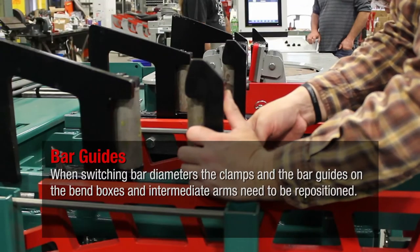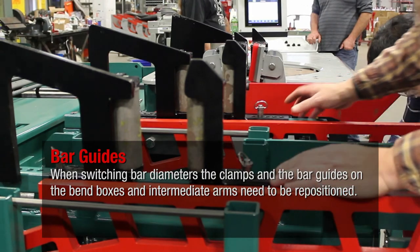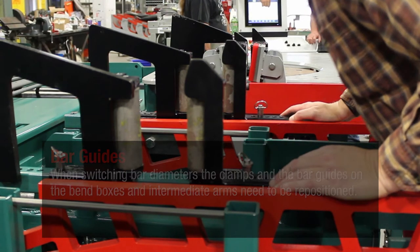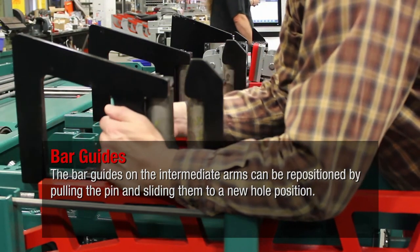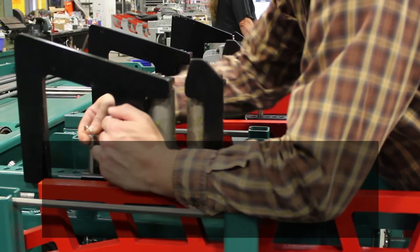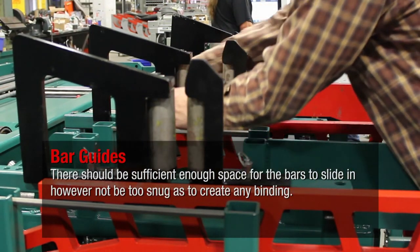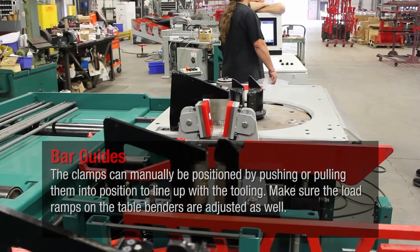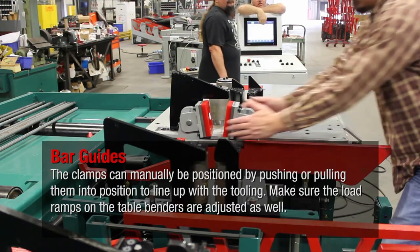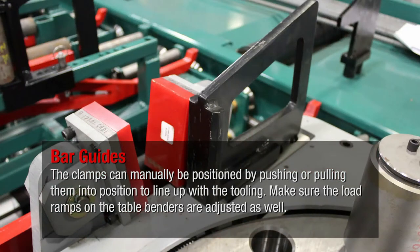When switching bar diameters, the clamps and the bar guides on the bend boxes and intermediate arms need to be repositioned. The bar guides on the intermediate arms can be repositioned by pulling the pin and sliding them to a new hole position. There should be sufficient enough space for the bars to slide in, however not be too snug as to create any binding. The clamps can manually be positioned by pushing or pulling them into position to line up with the tooling. Make sure the load ramps on the table benders are adjusted as well.